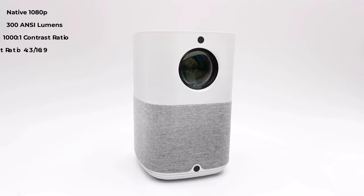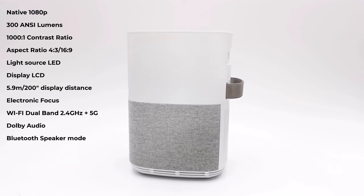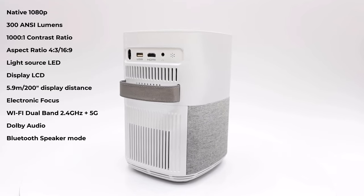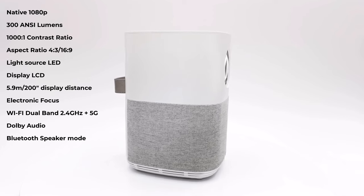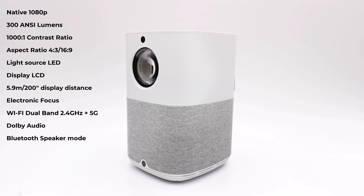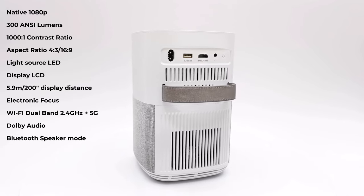The X3 model has a native 1080p display resolution, a brightness of 300 ANSI lumens, and a contrast ratio of 1000 to 1. The aspect ratio supports 4:3 and 16:9. Its light source is LED and its display is LCD. It has a maximum viewing distance of 5.9 meters with a 200-inch display, electronic focus adjustment, dual-band 2.4 plus 5GHz Wi-Fi, Dolby audio support, and can be used as a Bluetooth speaker.